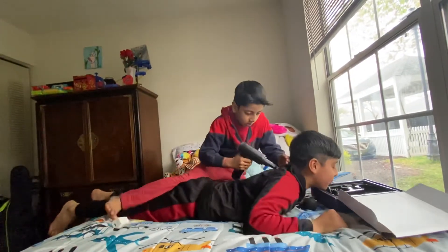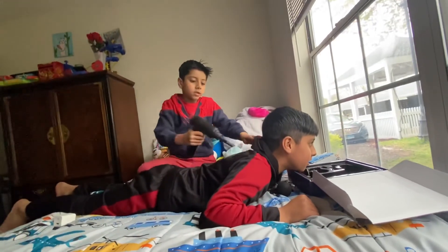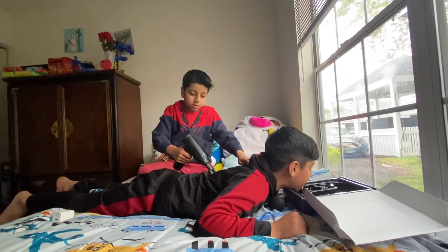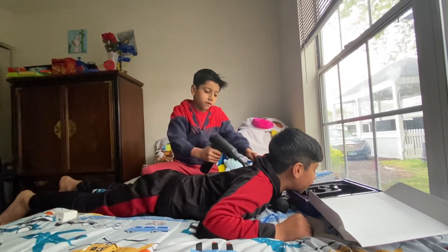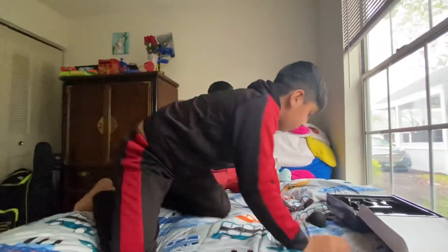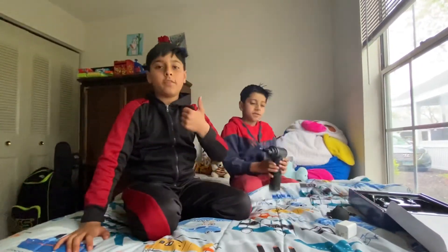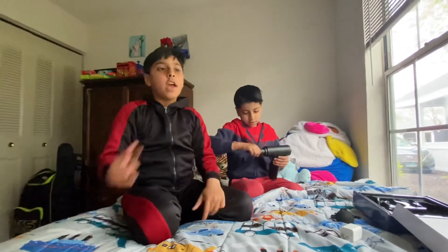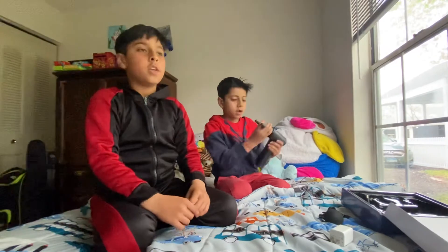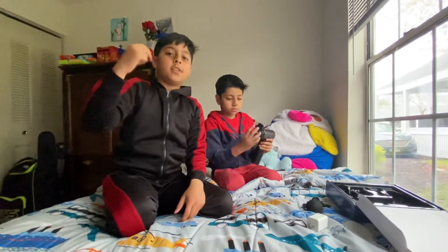That feels so good! In the beginning when it's all the way on top, when you move it down it's going to kind of hurt, then it's going to tickle, and then it's just everything. Alright guys, that was the video — if you liked it, like the video, subscribe to the channel, hit the notification bell for new videos, and share this video if your friends might like it. Peace!